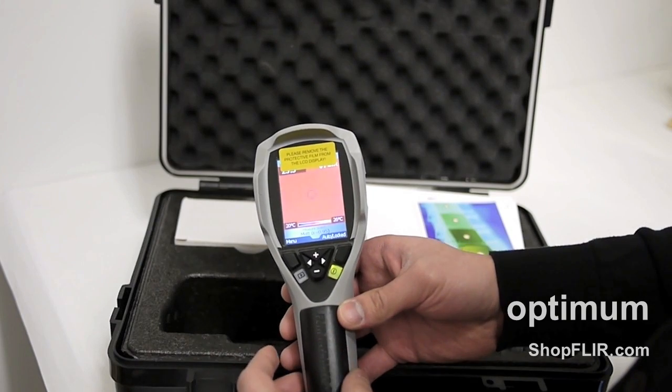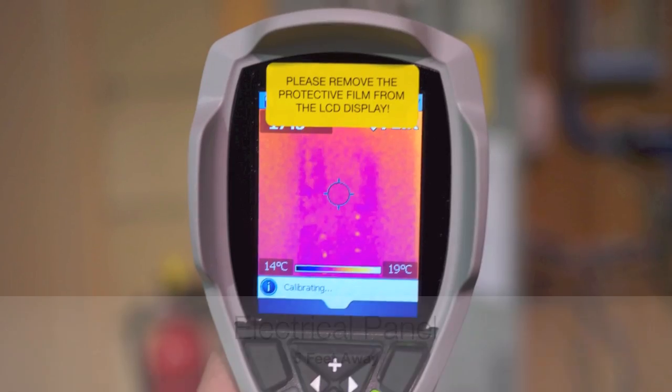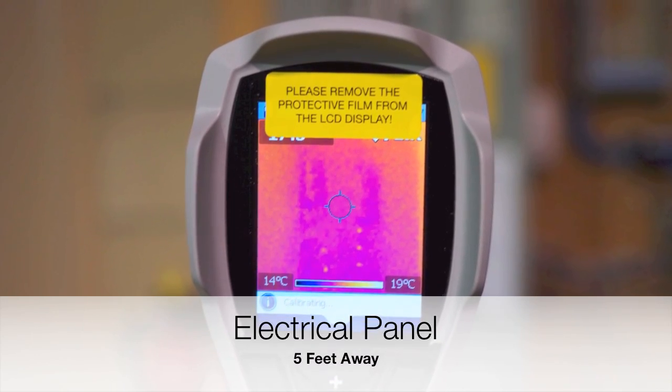So I'm just going to close the menu, and with that let's go take some photos.